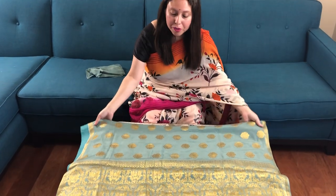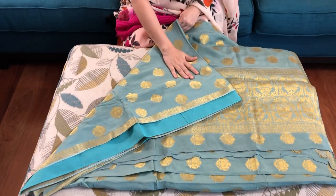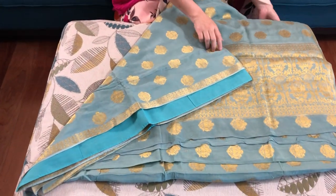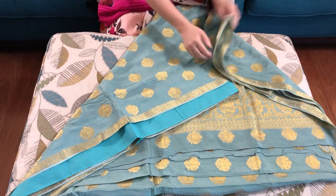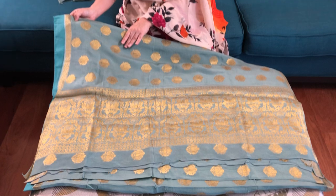Hi friends, I'm Payal from bengalooms.com and in this video I will show you a designer crepe silk Banarasi saree. This is a crepe silk Banarasi saree with narrow border on both sides of the saree and this gold pattern is all over the body and it's woven, not a print.